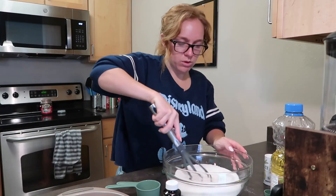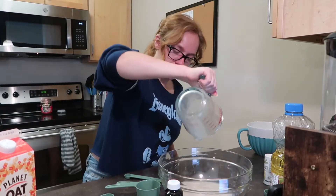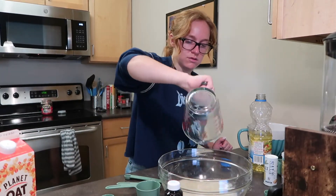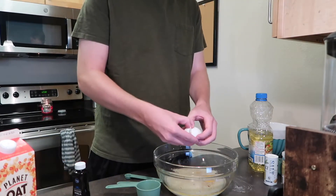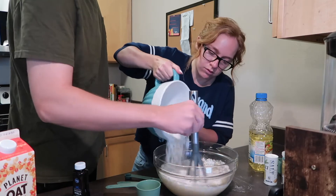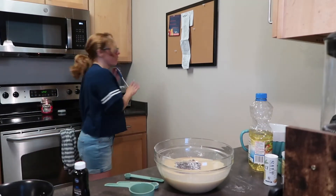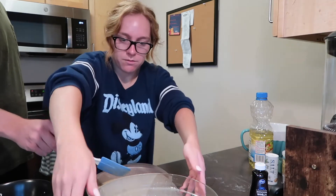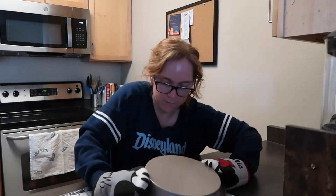Two cups! Whisk, whisk, whisk, whisk, whisk. Can I fold in the cheese? Fold in the chocolate chips. Do you think that's good? That's probably not half, is it? Can you put a little bit more in? There we go.